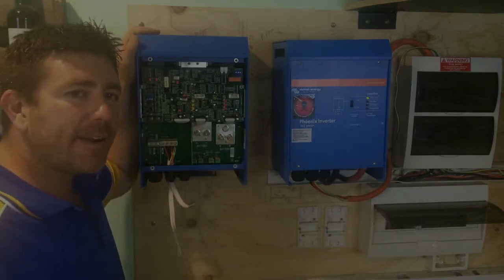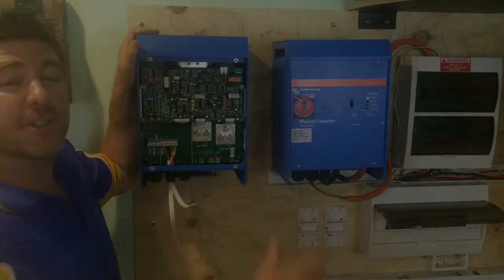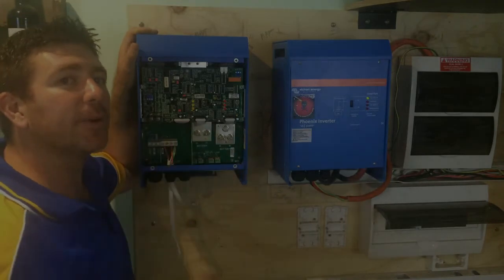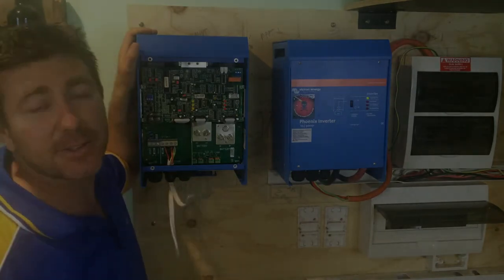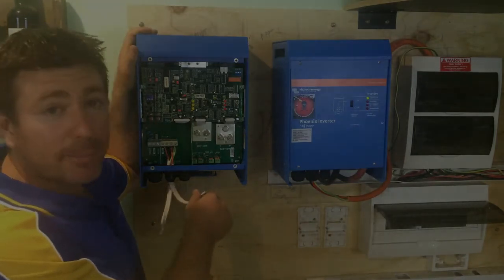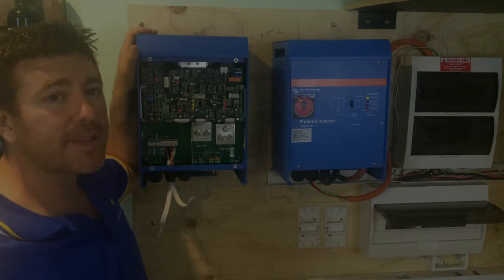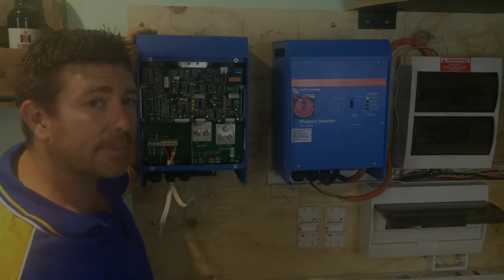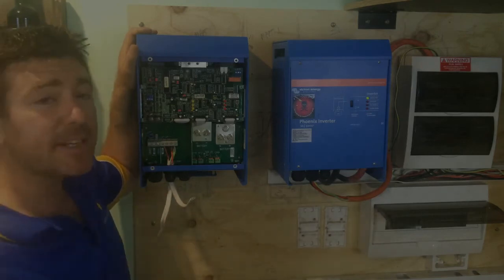If you hear the solar charge controller in the background, that fan is cooling it down because we've got so much sun outside and we're actually producing 3 kilowatts, 3,000 watts, from the solar charge controller right now - that's what that noise is. What this allows you to do is to run your electric hot water only from the mains or your backup supply. The rest of your house will be run from batteries, and that one circuit - depending on the inverter charger you buy - pretty much goes straight through the device and grabs power from the grid or backup devices rather than your batteries, which is really cool.